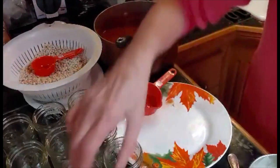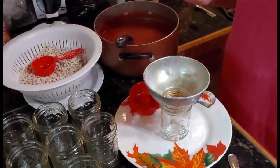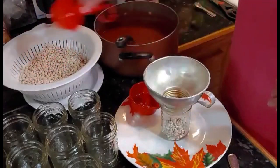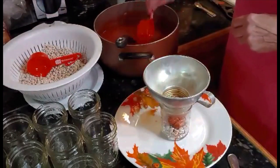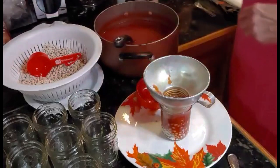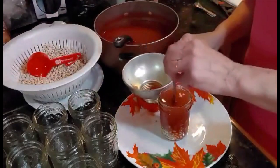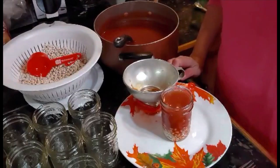That's all you've got to do. I've got a canner running right now, so once I get these jars ready, I'll just let them set because I have to can these for an hour and 15 minutes on 10 pounds of pressure. I'll get these ready and as soon as the other canner comes off, I'll put this run on. I've got to get it all done today. Just keep repeating the same process until you get all your jars filled. And that's all you've got to do to can barbecue beanie weenies.